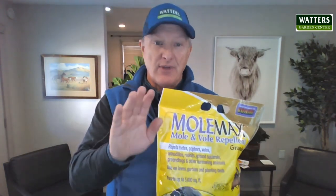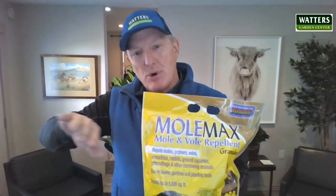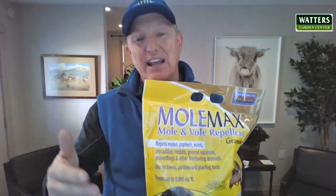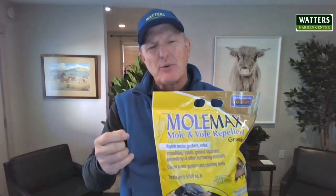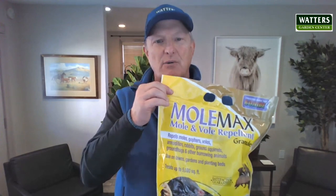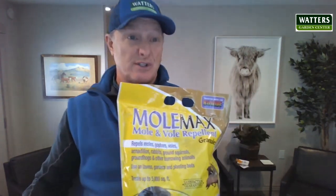It doesn't affect them or their family — they just simply move out of that part of the garden. So Molmax is a great organic repellent. It needs to be reapplied about every three to four months, though I'm hearing some customers say about every six months. Molmax is a great organic repellent for gophers, voles, any kind of ground squirrel, things that burrow underneath the ground — Molmax is your solution.